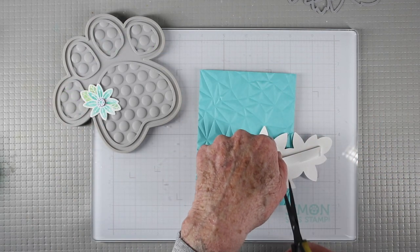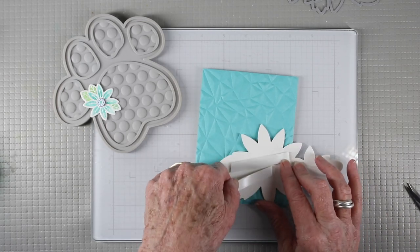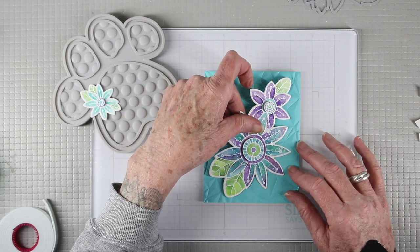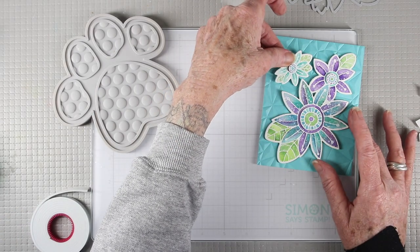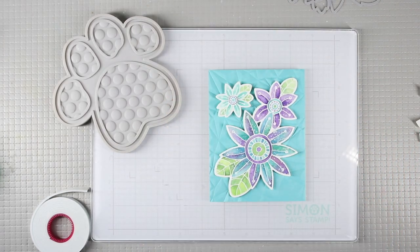I'm adding a little bit of foam tape to the back of the flower bundle so it sits up just a little from the card, then removing the backing of the dimensional tape and placing it centered onto the background. For the smaller flower I've added a double row of adhesive tape so it sits a little bit above the other flowers.